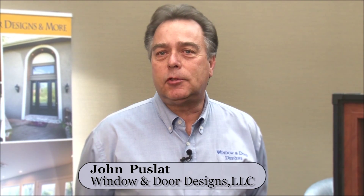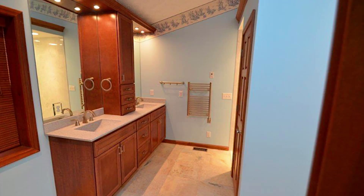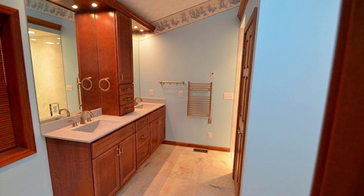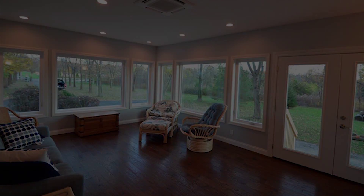Welcome to Window and Door Designs. I am the owner, John Puslott. Our business has been around for many years and we have an A-plus rating with the BBB. We have windows and doors, total remodeling — which includes bathrooms, kitchens, and room additions. I'd like to demonstrate for you today some of the products we have for our window replacement and new construction.